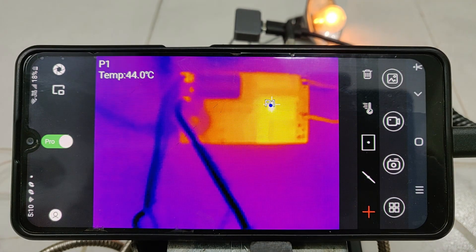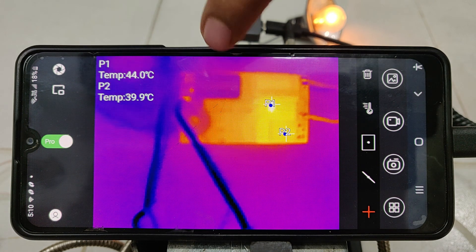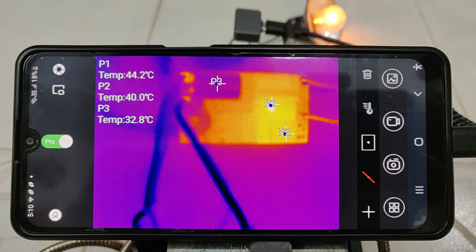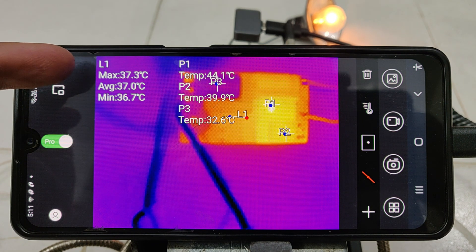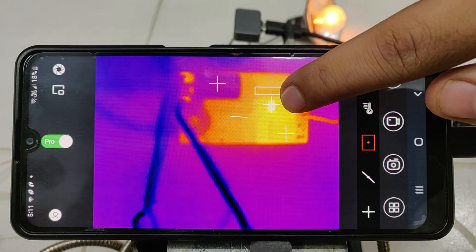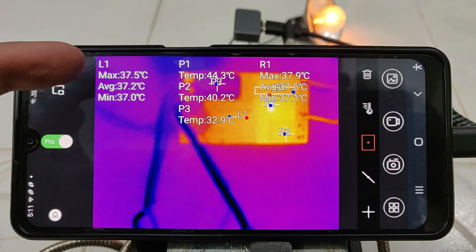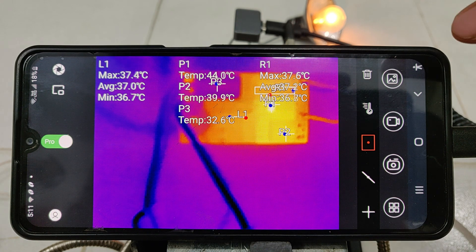So that's the Infiray Go application. To use the application we have these buttons. The first one, the plus — I've made one mark and it is indicating 44 degrees. We can make a maximum of three points — that's the second one, P2 temperature is 39 degrees, and the capacitor's temperature is 32 degrees. Next, for line marking, click and drag it like this — it shows temperatures along the line, with L1 at 37.4 degrees which is the highest, minimum 36, average 37. Now comes the square — mark the area you want to know the temperature of; the highest point temperature is 44.3 degrees.